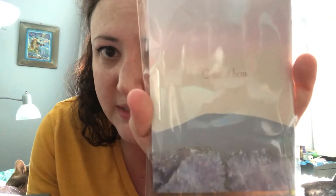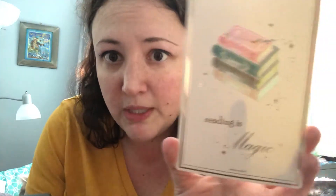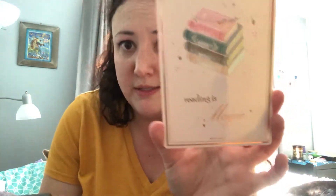Then we have the signature traveler's notebook — it says "C'est si bon," okay, French, I'm horrible at this. Let's open it up — my cats are chilling in the back, I'm in their spot they would say. We've got oh — it's plain paper again, not dot, which is fine. I saw this on the sneak peek. It says "Reading is magic" and it's got the rose gold accent, so that's really cute.